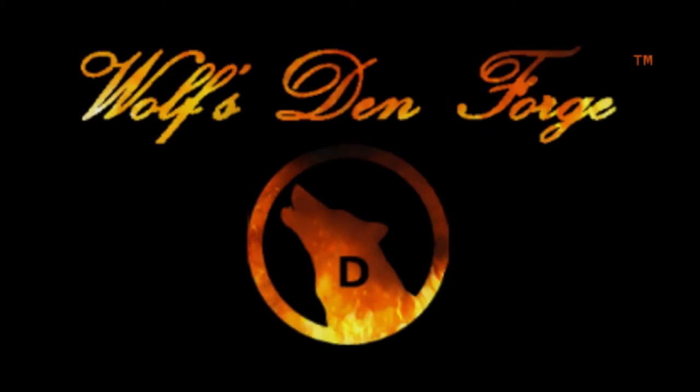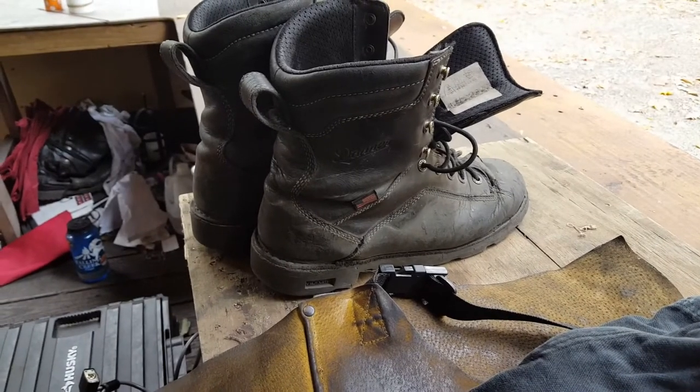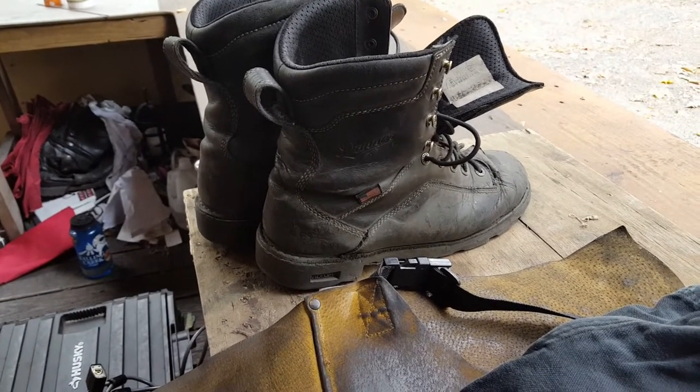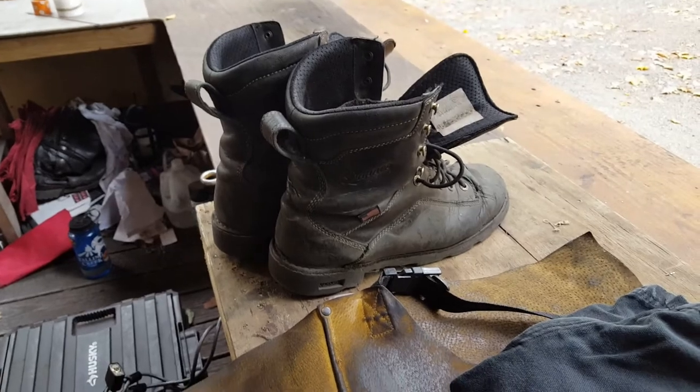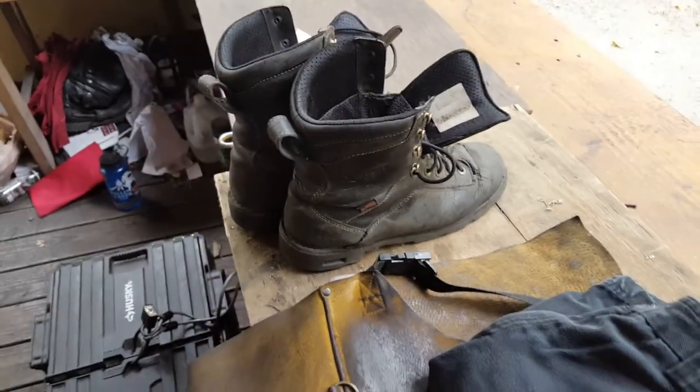So the first thing we're going to discuss is boots. These are a pair of Danner work boots — I don't remember the exact model — but I wear them every day. As you can tell by how dusty and cracked up they are, they've got a lot of good use in them.